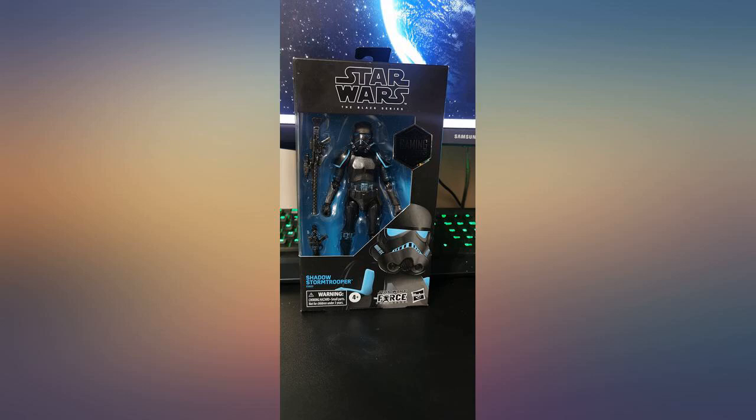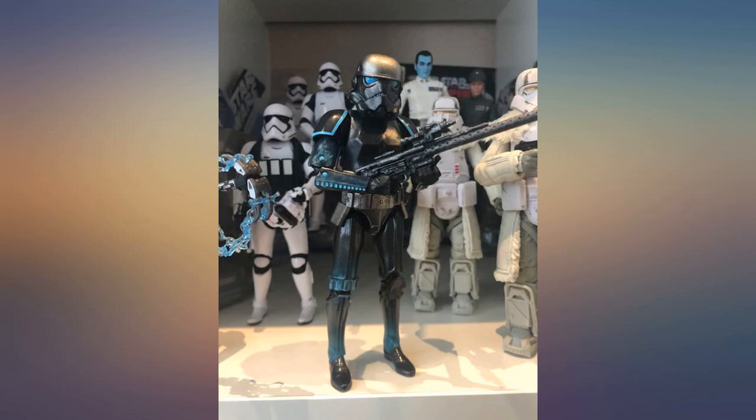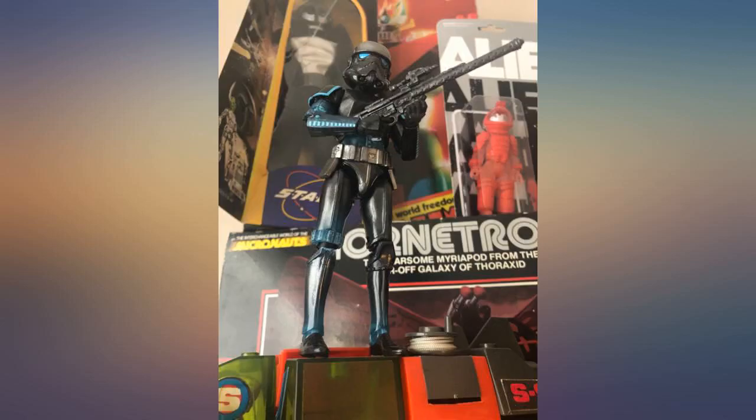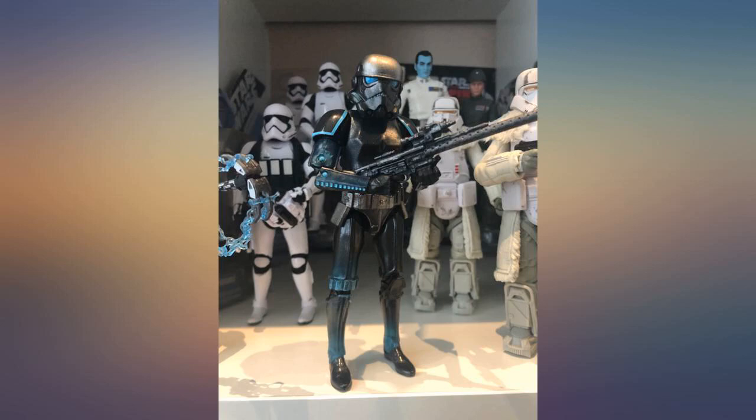Didn't mind paying a few extra bucks so I didn't have to actually go to GameStop to get this. Looks nice with my other figures. Box was in perfect condition, but I'm an opener so that really didn't matter. Love the translucent blue plastic they used — it's really nice.